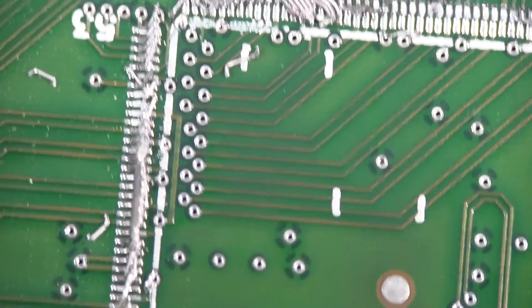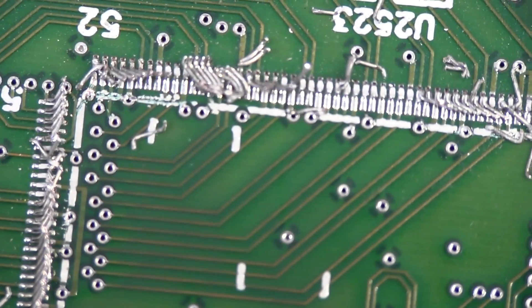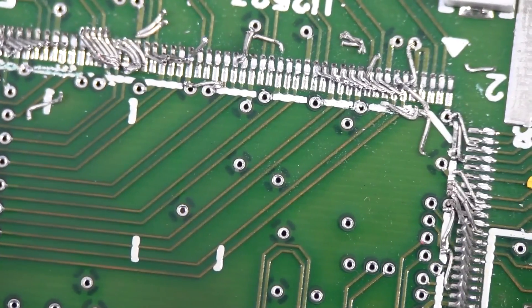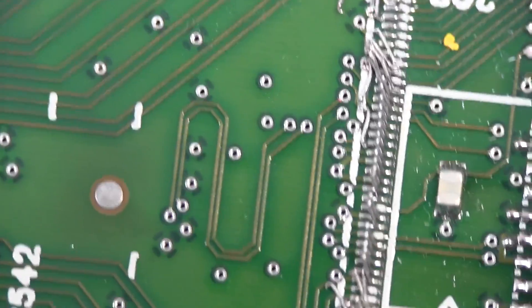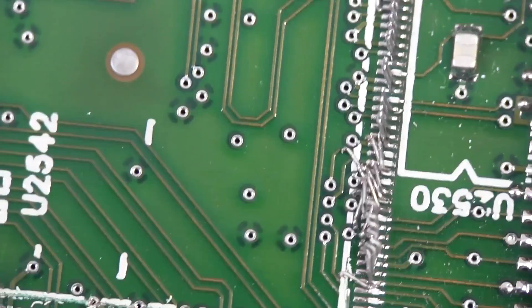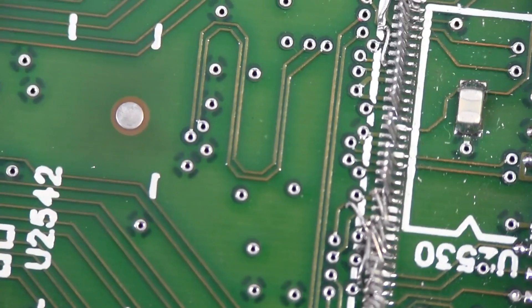There are those pins left over on there. It looks like we didn't do any damage to any of the pads — I was relatively careful, using the correct angle. But there are a hell of a lot of leftover pins on there which we need to go over with the soldering iron and just wipe those pins off the pads. They could be shorting out all sorts of things, so we want to get rid of those.